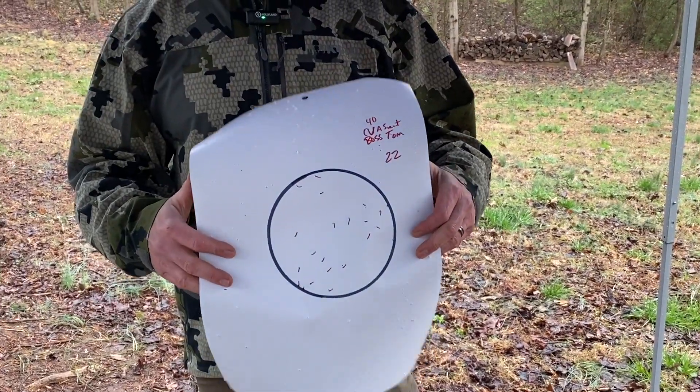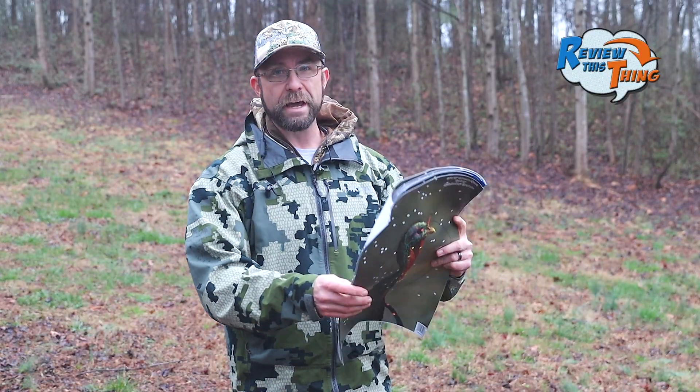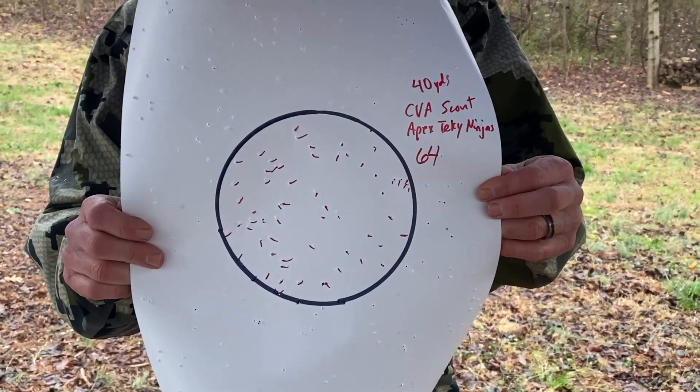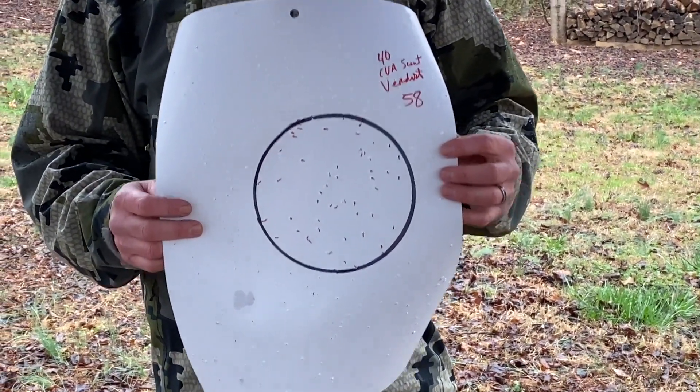We just finished up all the shots at 40 yards. The bottom one was 22 pellets out of the Boss Tom, next was 27 out of the Remington, then the top three were very close together: 64 pellets out of the Apex Turkey Ninjas, 61 out of Viper, and 58 out of the clear winner at 20 — the Verdict. We got home and looked at the numbers from Part 1 and they were noticeably different, so we've got a couple of chokes coming for the CVA Scout to see if we can get better numbers. There's definitely a Part 3 coming, and it's probably going to have a couple new loads as well.